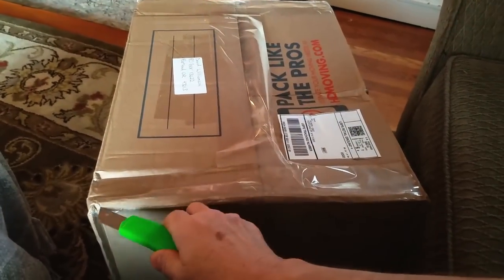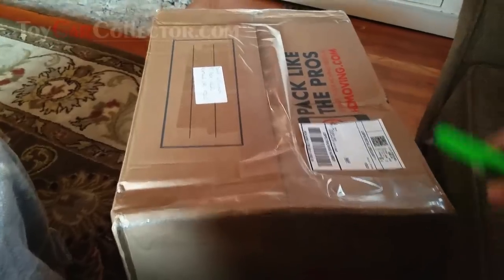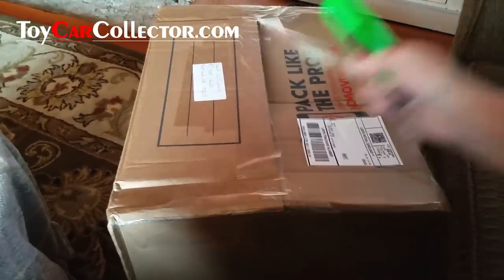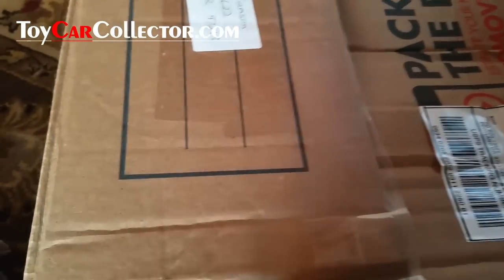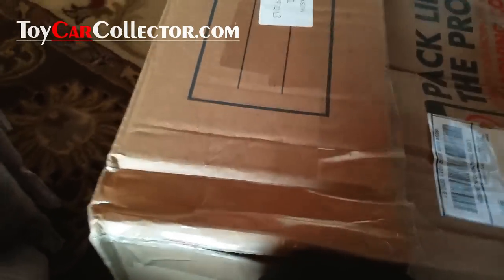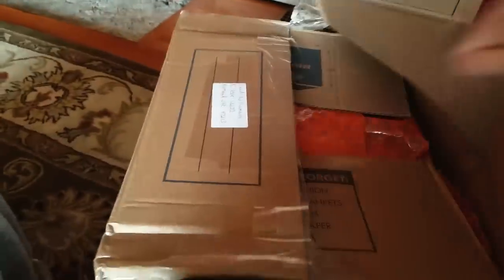All right everybody, here's the box of the collection that came in. It's a hundred Hot Wheels — a little over a hundred, I think a hundred and six redline Hot Wheels. I don't know why the box is this big; there must have been something else I didn't notice in the collection that made the box have to be this big. Let's get over here and get this open — there's a lot of packing materials and it's really heavy too.